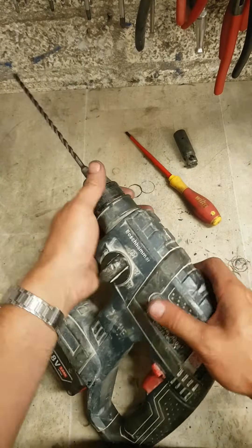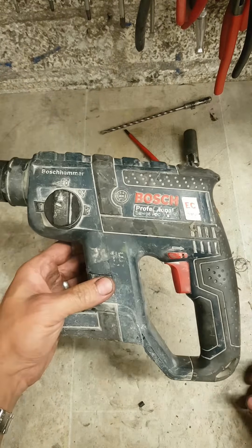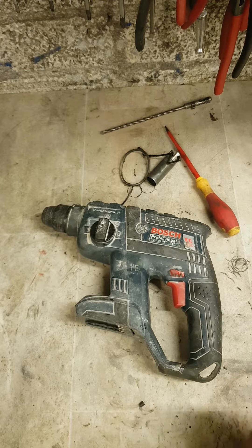That's her - one Bosch 18V Compact SDS hammering again. New piston, o-ring, seal, and grease - that's all it needs.